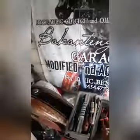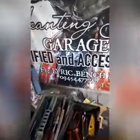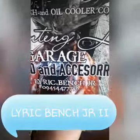Papalo nga pala mga Pops, yung bago kong FB page — ito rin naman yung ano nun. Hydraulic clutch and oil cooler conversion, ito rin yung baling wall nun. Tapos yung Facebook ko, yung bago, gamit ko ngayon: Lyric Bench Jr.